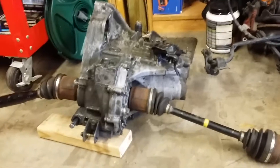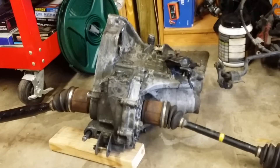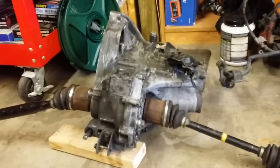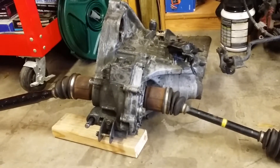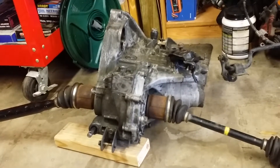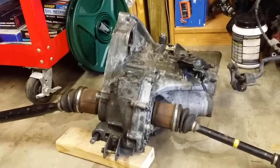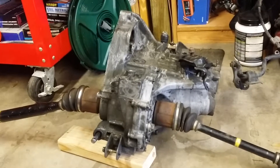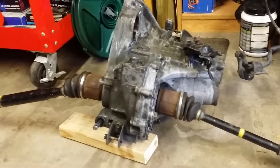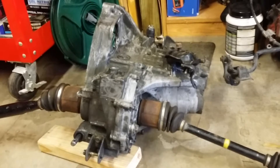This is a 1988 Honda CRX SI transmission. The CV axles are out of a 91 HF — they were laying around and wouldn't go in at first, but I checked the part numbers and they're the same. So I just lubed them up and tapped them in with a dead blow hammer, that hammer right there.